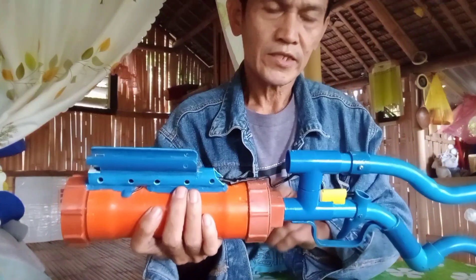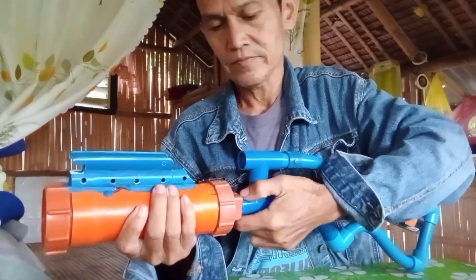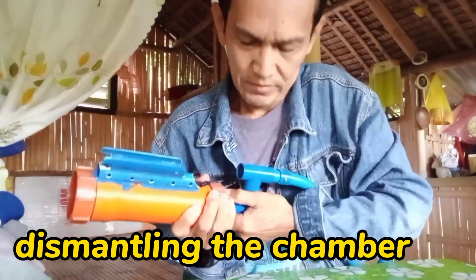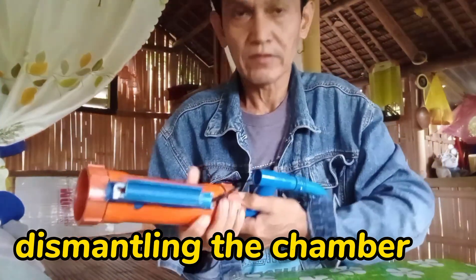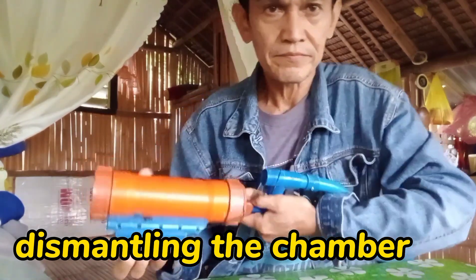Ito mga idol ay nakatrade lang, kaya madali lang natin syang kapasin. Nakatrade lang sya.